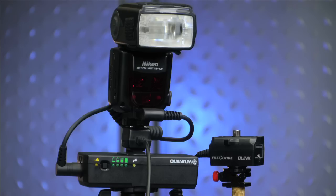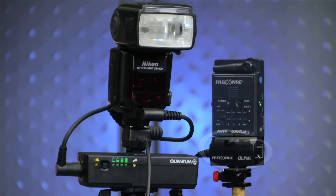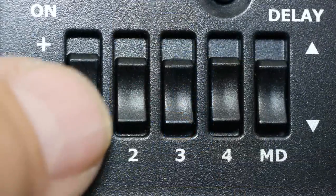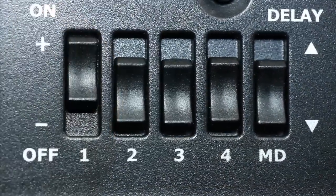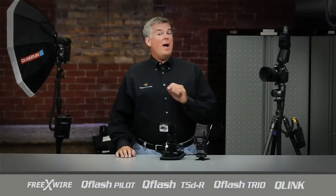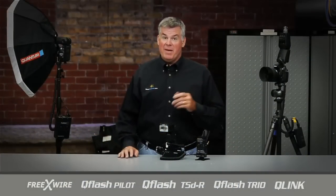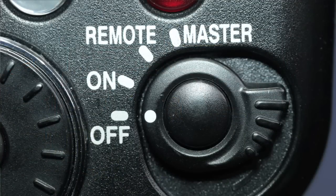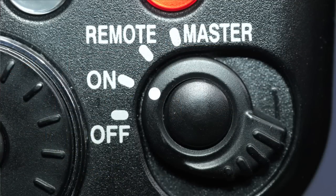The radio end of the Q-Link is where you'll snap in a Free X-Wire receiver. We need to use the simple and inexpensive FW8R for this. I'll flip up zone switch number one and pull up the antenna for the best possible reception. When powering up your Q-Flash or typically any flash, it's best to turn them on from the top down. Let's start by powering up the flash by setting the main control switch not to remote, but to on.